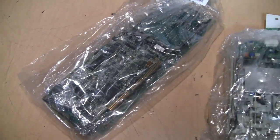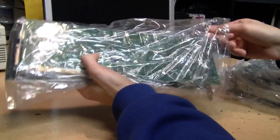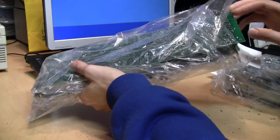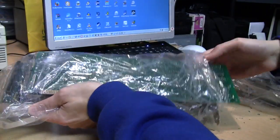I got the first bag because it has several long ISA boards in it. I peeked at it and saw there's probably a CGA card in here, and another thing that looks like maybe an EGA card. Let's see what's in this one.